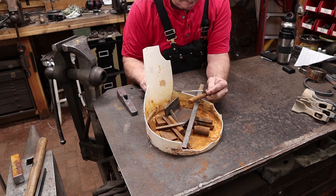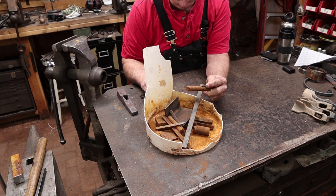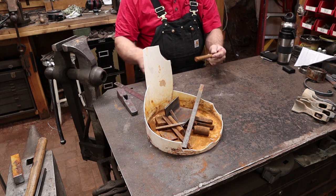I think this piece of round bar looks like it's 5/8" round bar, so what is that? About 17 millimeters, something like that.